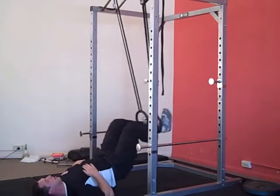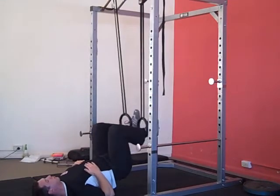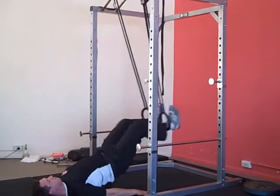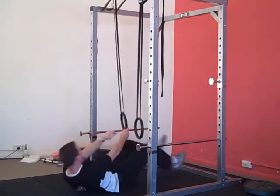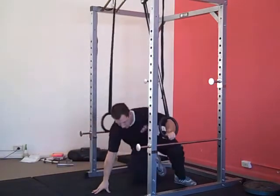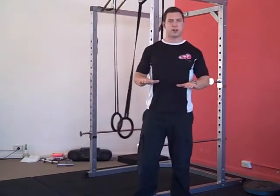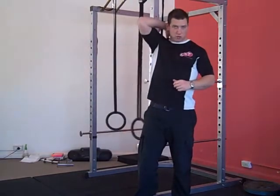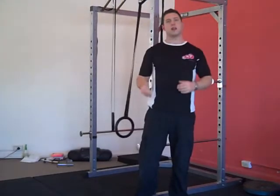Keep the tension in the hamstrings by pushing down hard with the ankles. It's really important that you keep pushing down on the rings with your ankles, and that when you lift your hips up, you stand right up on your shoulders, right up on your trap muscles. That way as you push away, your hips will come up and you really activate your glutes and your hamstrings.